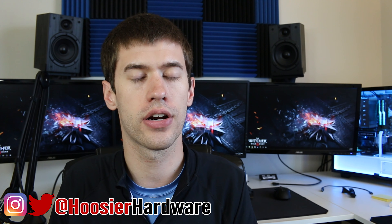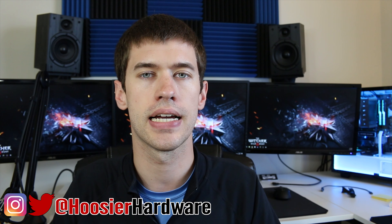That's all for me. If you liked this video, give it a like, share, and subscribe. You can follow me on Instagram and Twitter at Hoosier Hardware. I'm Shane with Hoosier Hardware, and I'll see you guys in the next video.